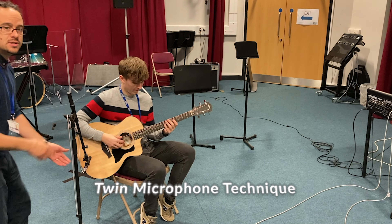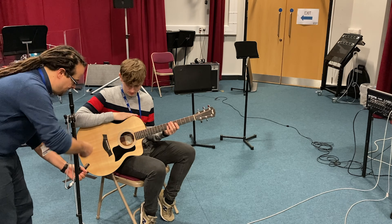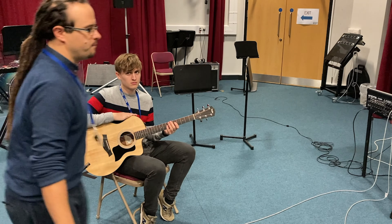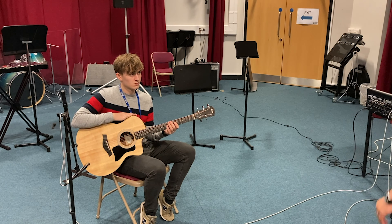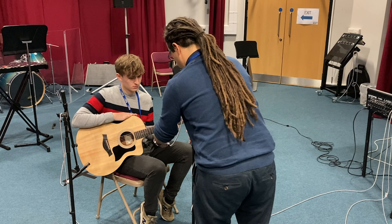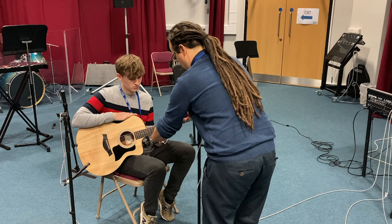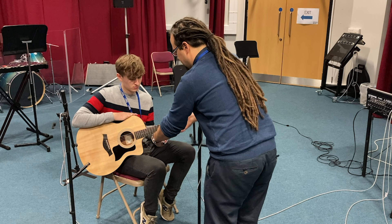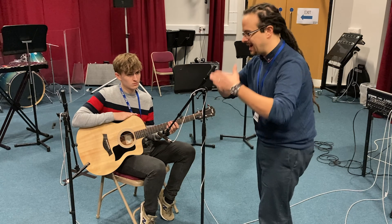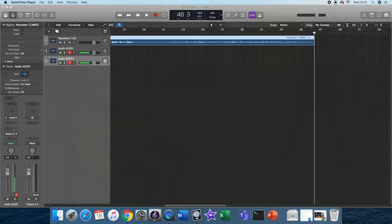For this we're using small diaphragm condensers — the Audix ADX51s. I'm going to place one down here facing towards the bridge; this is going to pick up the attack of the fingers on the strings. Then I'm going to take the other microphone and have it out near where our single mic was, closer to the guitar facing towards the 12th fret — both equal distances away, again somewhere between six to eight inches. Once you've taken this recording you can pan out the two different microphones and get a nice wide stereo image.